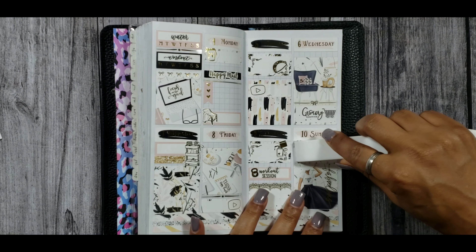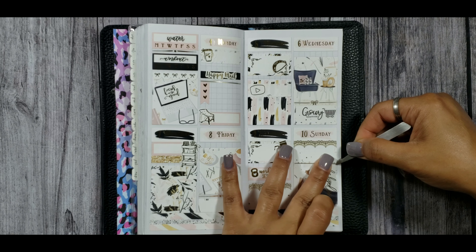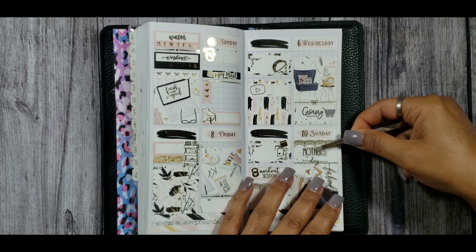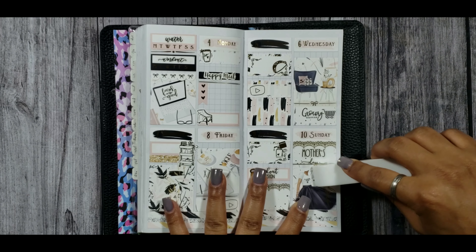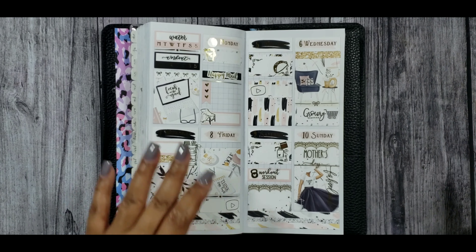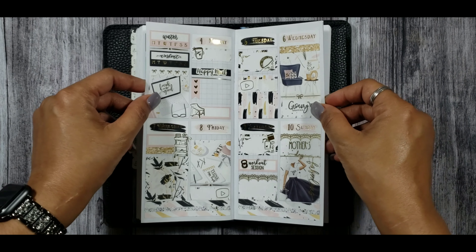These lace stickers are from Honey Inked — I started using them when I saw my friend Rachel of Gathered Plans use them and I absolutely love them. Then I used another single straight-line divider from Sadie Stickers to add a little bit of foil to that area, and then put down the Mother's Day script from Chic Blossom Prints. I'm a PR girl for Chic Blossom Prints, so make sure you check the description box for all of my PR codes. Then I hopped back over to Wednesday and put a glitter header at the top.